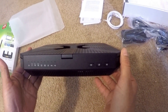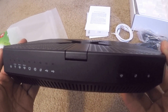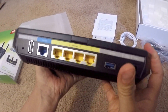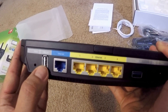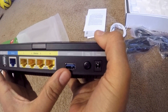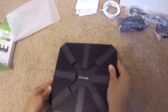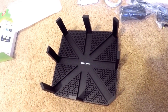Let's take a look at the sides. These are your lights to show you all the specifications, what's going on. Here are all your ports. It looks like you have your reset, a 2.0 USB port, an internet port, four Ethernet ports, a 3.0 USB port, and there's the power on and off button and then the power cord outlet. This is what it looks like. It's pretty cool looking.